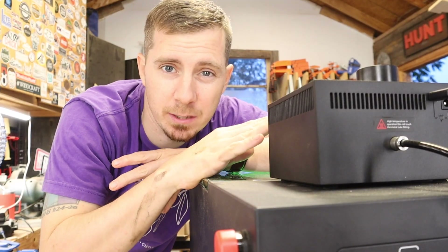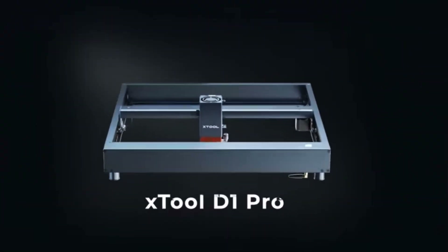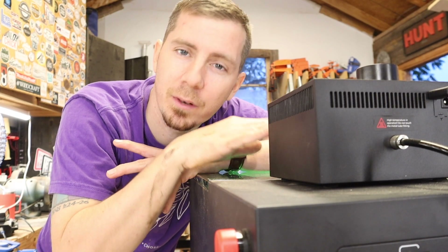If you happen to be interested in either one of these machines — the S1 or the D1 — Xtool is putting on a Black Friday and Cyber Monday sale starting today and lasting all the way until the 30th. So if you're going to buy one, buy one right now because you'll get a better deal.